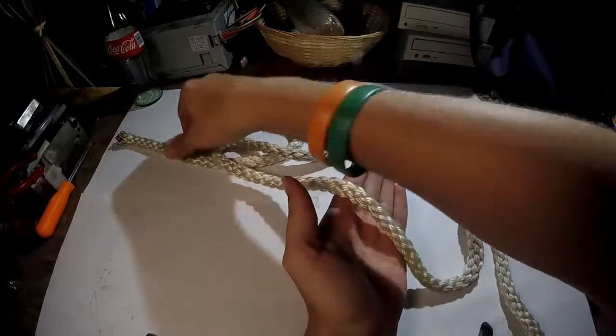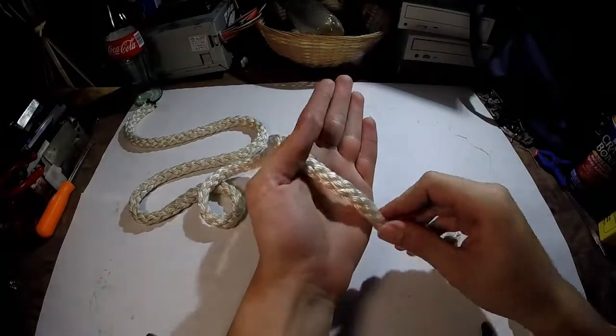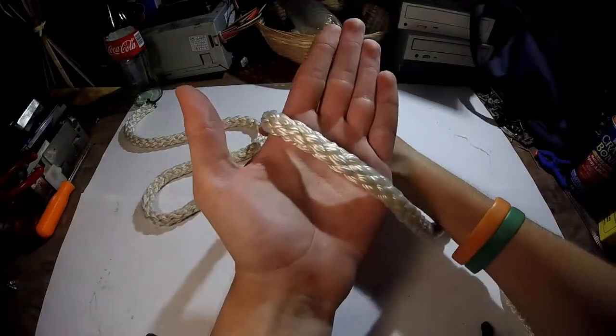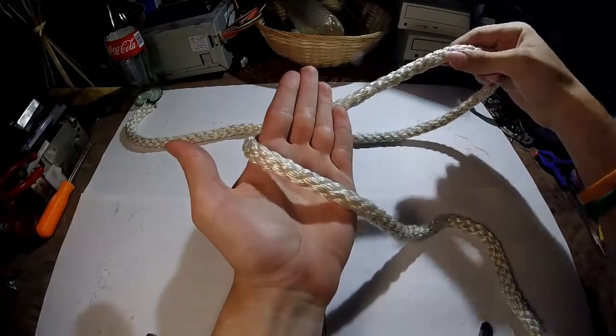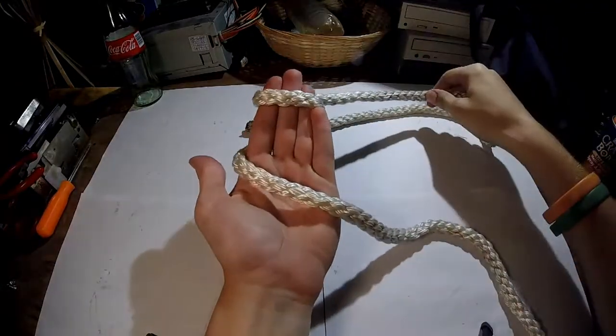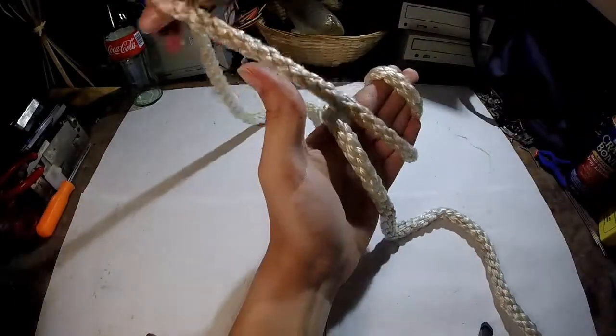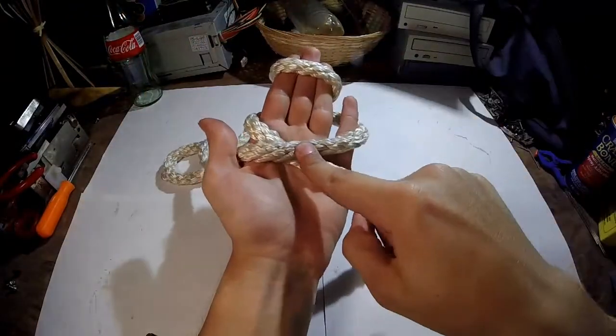First you're going to want to take one end of the rope, a pretty good length. Put it on your hand like so. Once you've done that, wrap it around the tops of your fingers. Wrap it around, and now that you've done that, pull it back down around, crossing over the first piece.